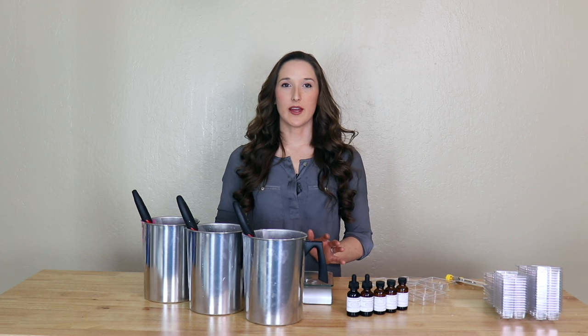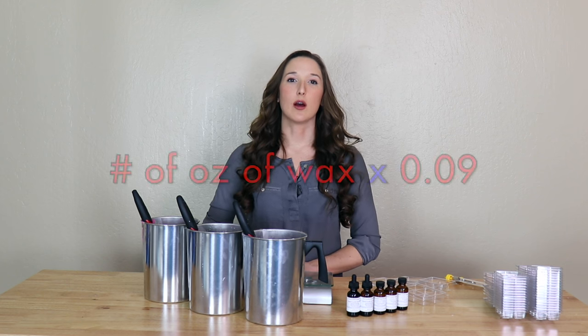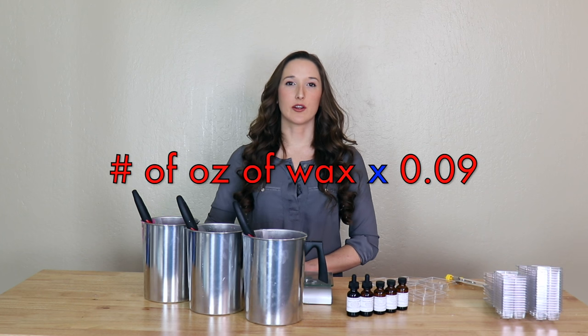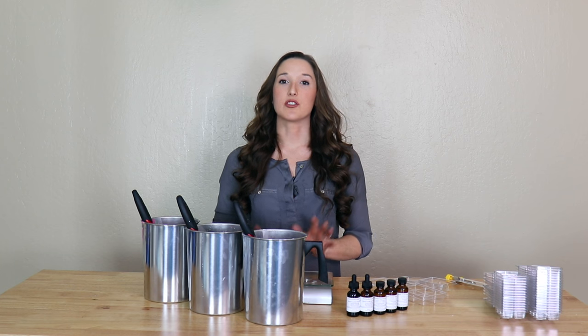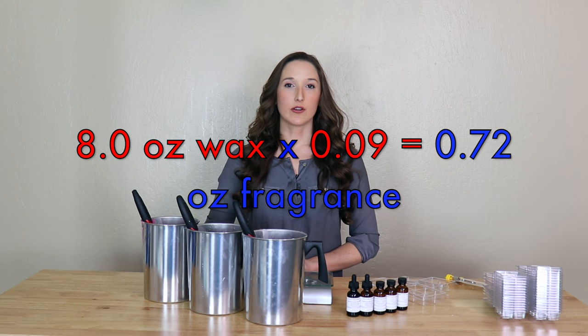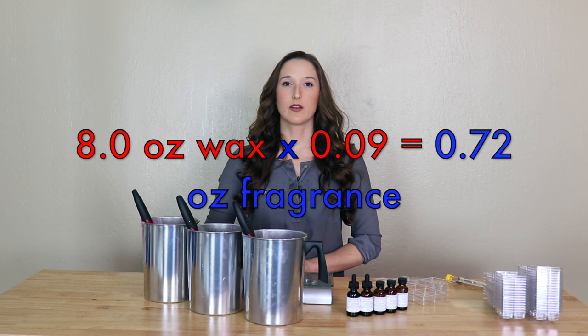So if we want to use nine percent, that means you take the number of ounces of wax that you're using by weight and multiply by 0.09, and this will tell you how much fragrance oil you'll need. Since we're using a half pound of wax, which is eight ounces by weight, you take eight ounces times 0.09 to get 0.72 ounces of fragrance by weight.